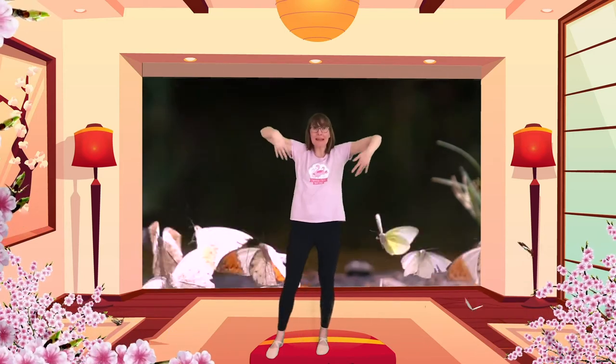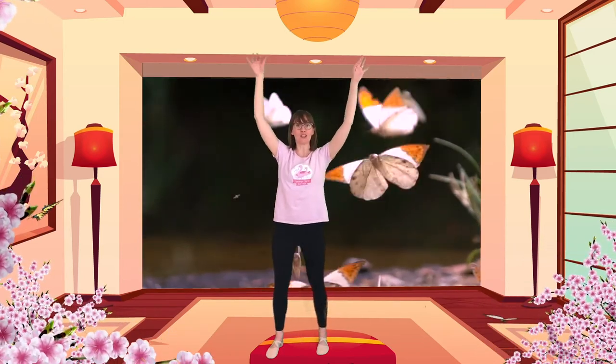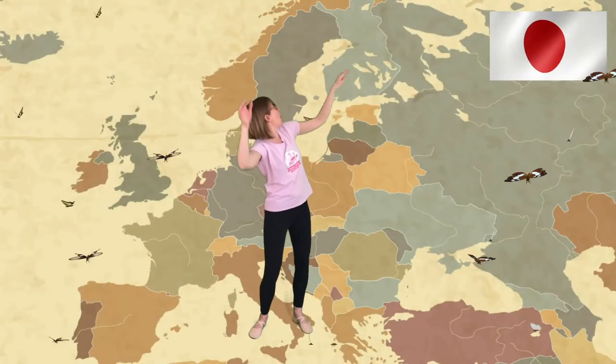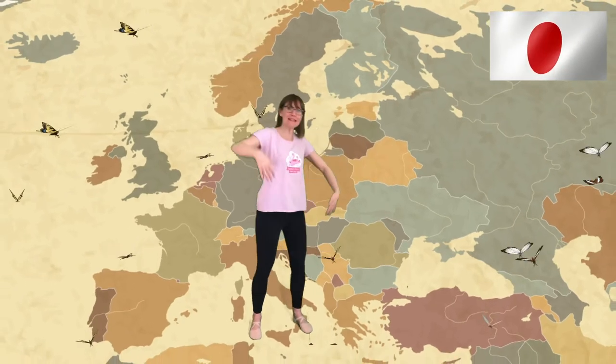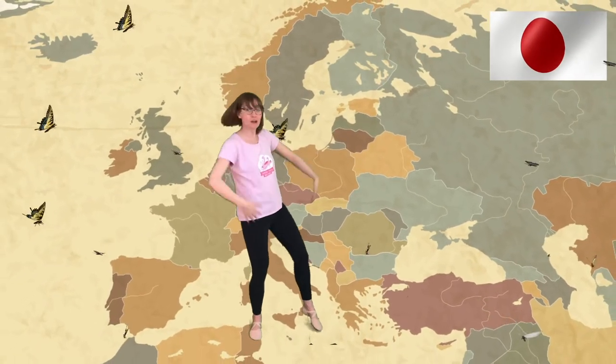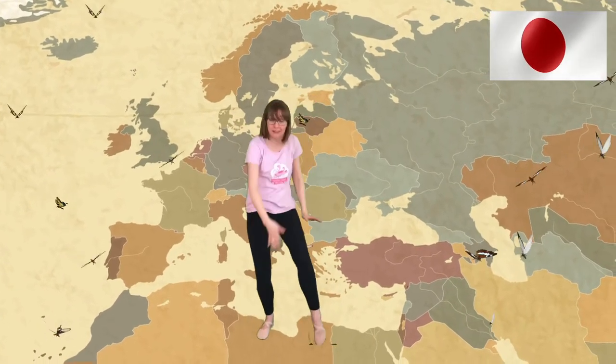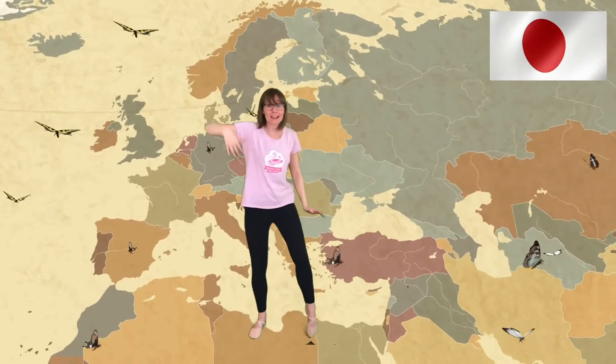We're going to go on a journey across the world to Japan. Are you ready? Great, here we go. Get those wings big and we're going to fly. Three, two, one, go! Flying! Amazing! We're going to fly across the world. Keep flying everybody. Reaching through. If you've got a ribbon, you might like to use your ribbon or material to fly like this, moving it in different directions.